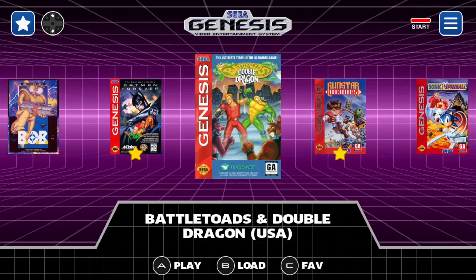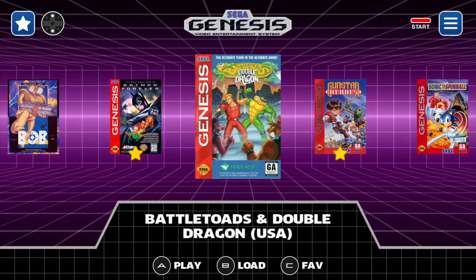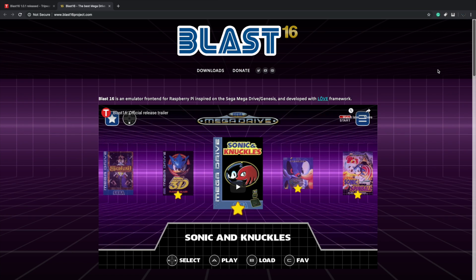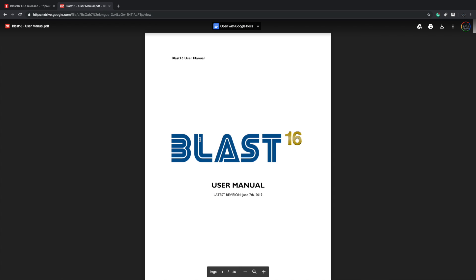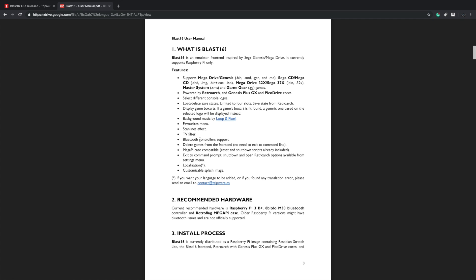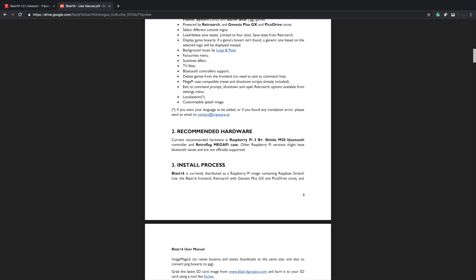I want to move over to the website because it's fairly easy to set up and all the information you need is there. To get this installed, all you have to do is flash it to your SD card — you can go to downloads from their website. One of the main sections you need to know about is the user manual, which also comes in the downloaded SD card image. It supports Mega Drive, Genesis, Sega CD, Mega CD, Mega Drive 32X, Sega 32X, Master System, and Game Gear. It uses RetroArch as the back end, with Genesis Plus GX and PicoDrive cores. Recommended hardware is the Raspberry Pi 3B Plus, M30 Bluetooth controller, and RetroFlag Mega Pi case. I'll leave all Amazon links in the description so you can build a mini Genesis before it actually launches.